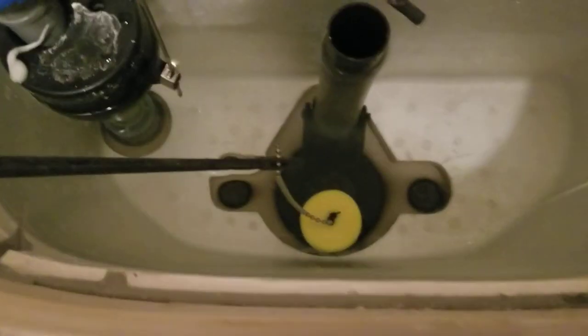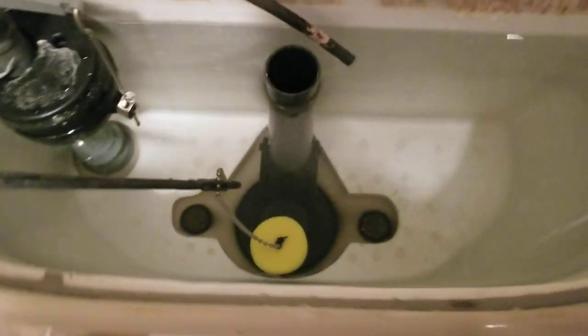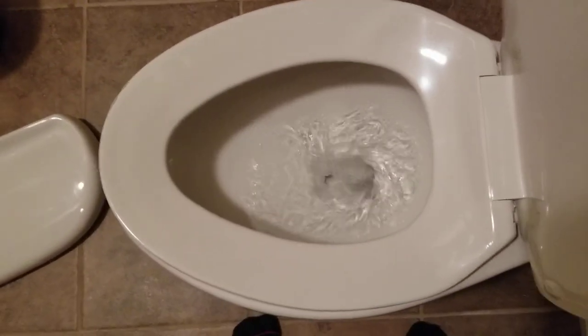So now that the tie wrap has been cut, I'm going to flush. I'll try to get an angle so you can see both the flapper and the toilet. See? All fixed.